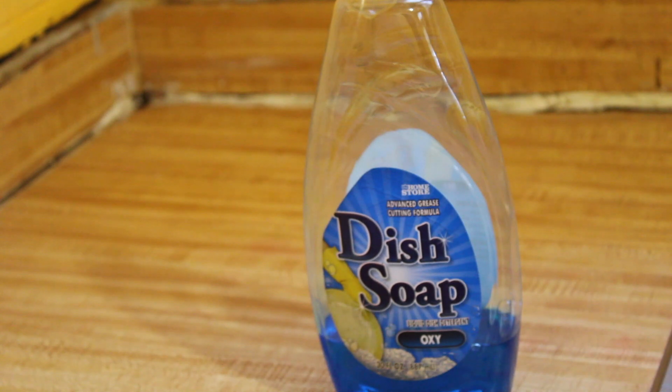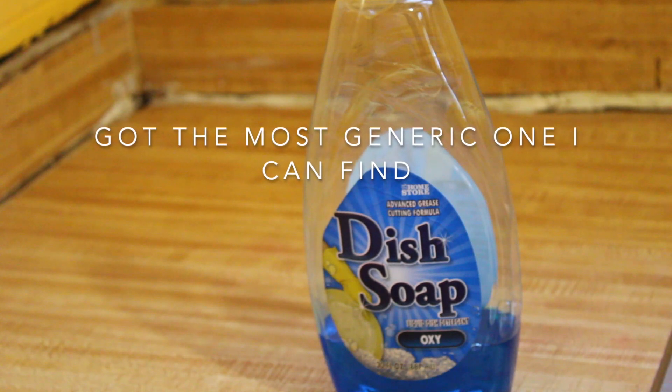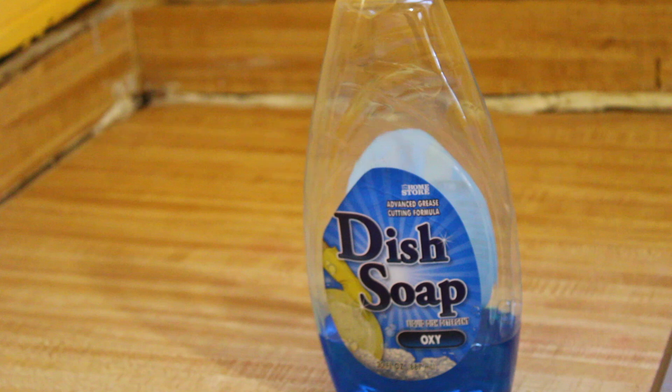Let's get into the stuff we need. Soap - I'm gonna pause it right here and give y'all some free game. Stop letting these companies fool y'all. You don't need coconut scented oils from the moon to clean your shoes. Just regular soap - make sure it's blue. I've been doing this for almost 10 years, and this is what I use to clean all shoes. You're cleaning the shoe, not the earth.